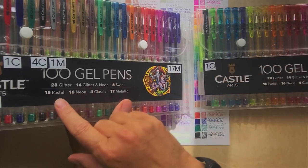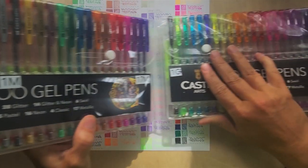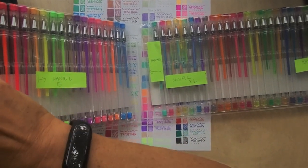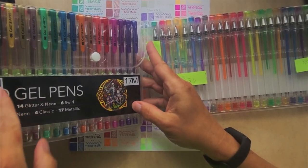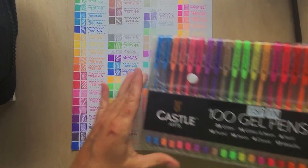I coded and catalogued all the gel pens in the case - I have about 17 metallics, plus classic, neon, glitter, swirl, and pastel varieties labeled throughout. I've tried my best to corral and organize all of these gel pens so they're ready to use, and I've already used them a couple of times including on a project I'll share shortly.